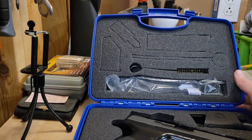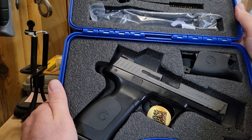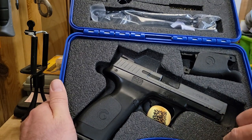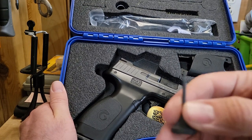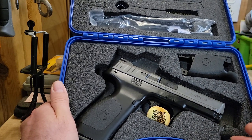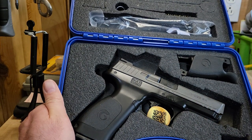Inside the box you can see we have the pistol itself. We also have the little golf tee tool, which is just a little steel golf tee basically, and that works as a punch for knocking out the roll pin that holds in the rear back strap.